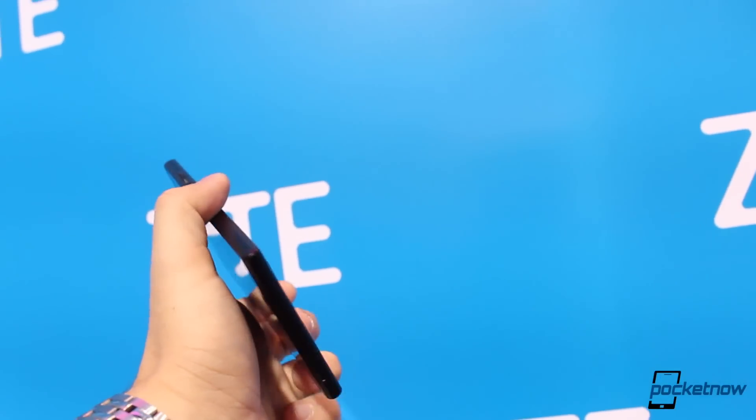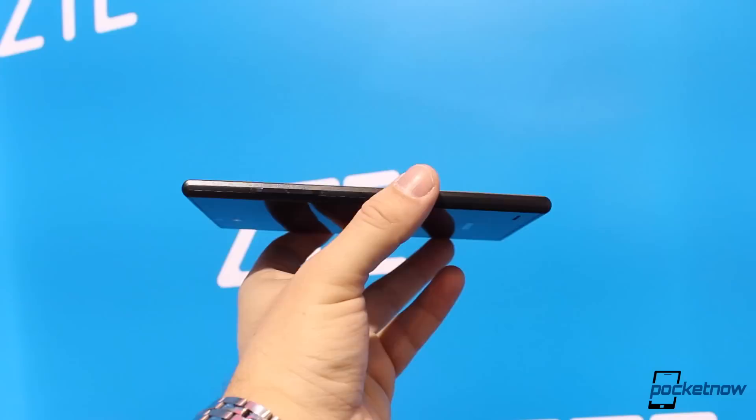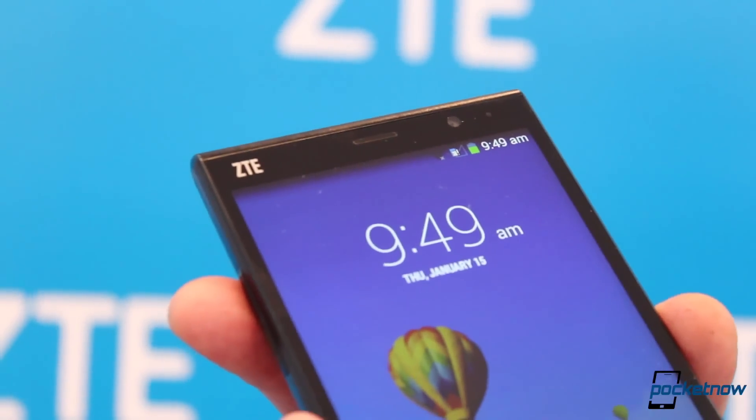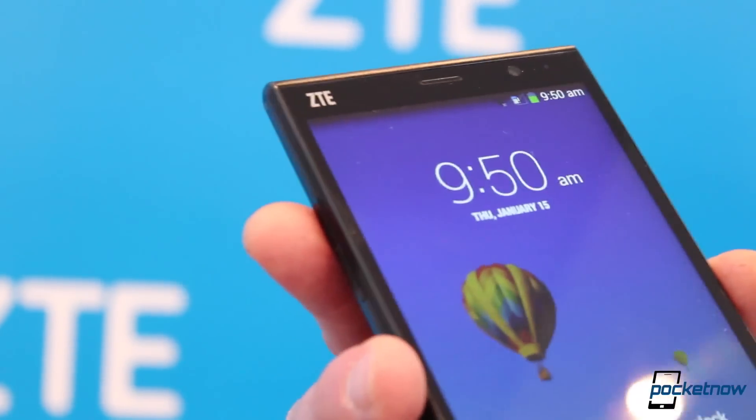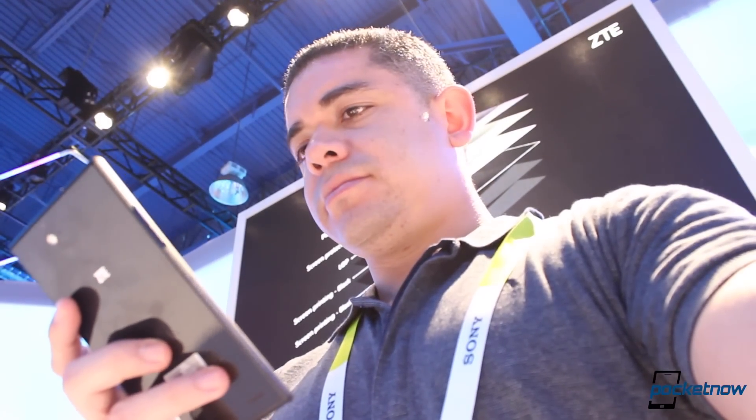Phablets have done a great job at taking the world by storm in 2014 in both the high and mid-tiered sectors, and today we see more offerings for the U.S. by companies like ZTE. I'm Jaime Rivera with Pocketnow, here at CES 2015 with our hands-on of the ZTE Grand X Max Plus.